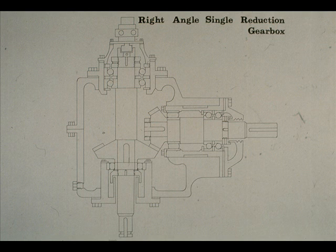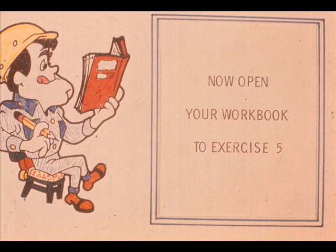That completes our brief examination of the component parts of a typical right-angle, single-reduction gearbox. As you should know by now, there is a wide variety of gearboxes on the market, each with its own little variation built in by the manufacturer. However, our look at the parts and nomenclature of this gearbox should be a big help to you in working on similar models at your plant. We'll be back to show you the disassembly of this gearbox after you complete exercise number five in your workbook.